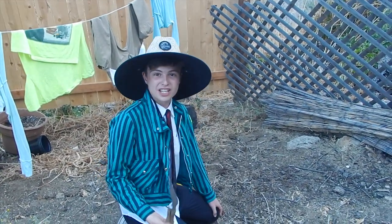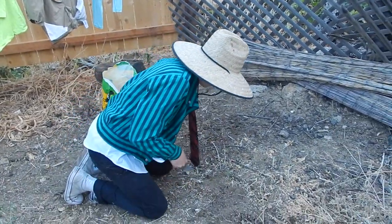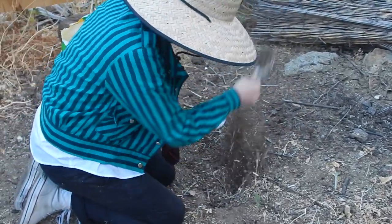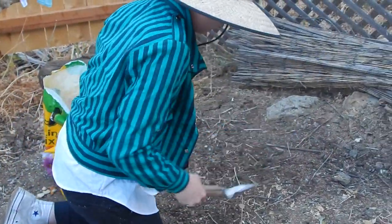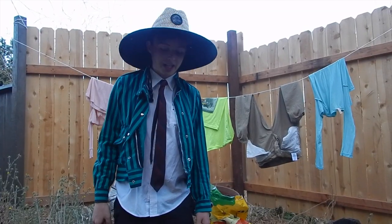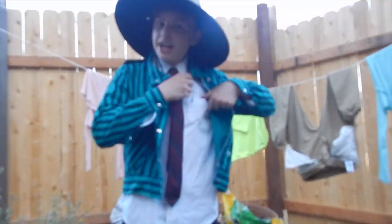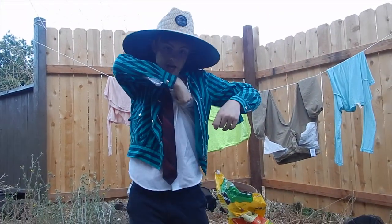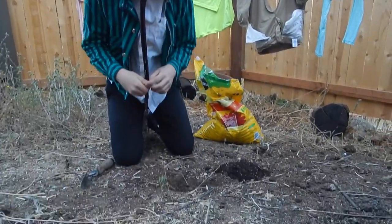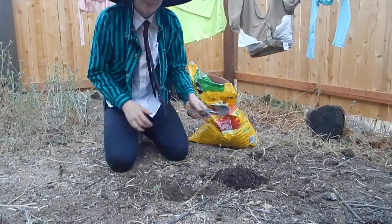Day one. The first step to growing your bread is digging a hole. I'm going to dig mine right here. Day one. It's day 58 and I finally finished digging the hole. So the next thing you're going to want to do is plant the bread seeds. I have mine in my pocket right here. Simply put the bread seeds in the hole and cover that bad boy up.